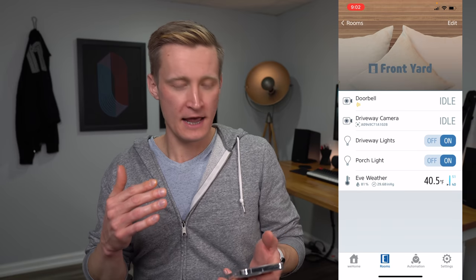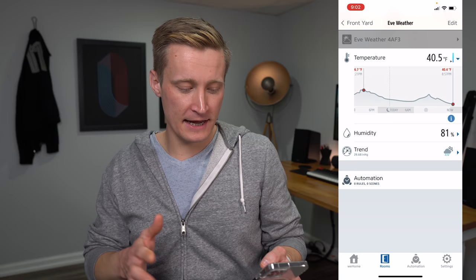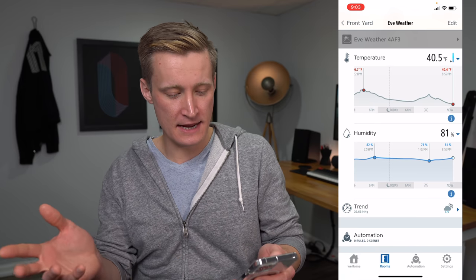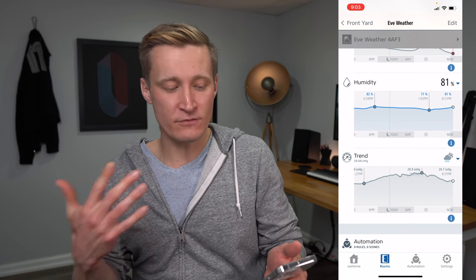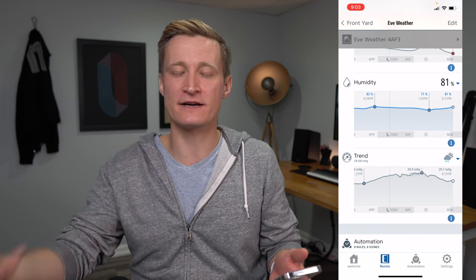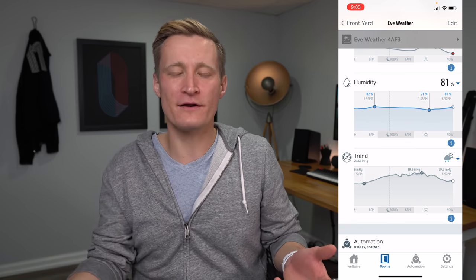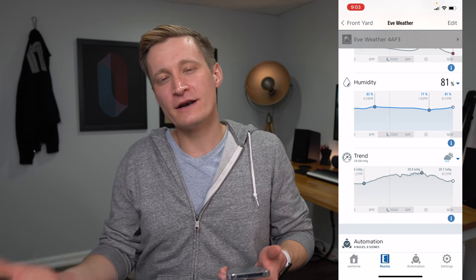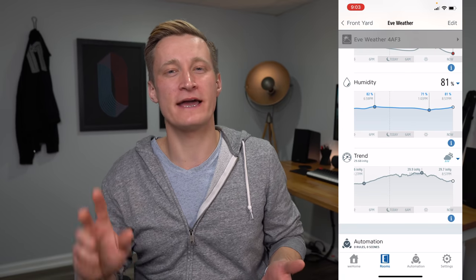In the EVE app looking at my front yard room, you can see a nice line graph of historical temperature data, and you can also expand out the humidity and barometric pressure to see the same. EVE will actually use this historical data to give predictions of what it thinks will happen over the next 12 hours — it's a local prediction based on your data. It's not a complete weather forecast, but it's a nice addition, and they put that prediction icon on the display as well.